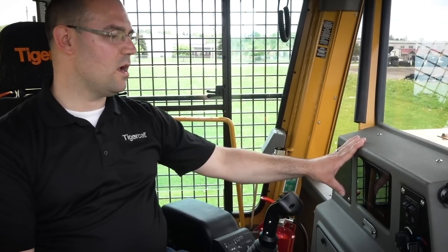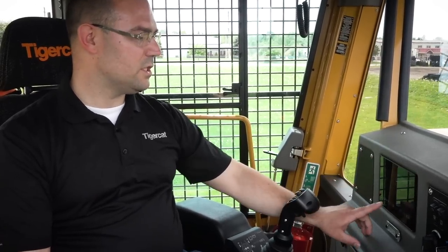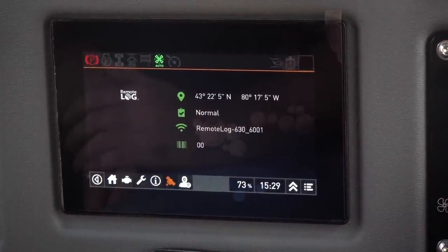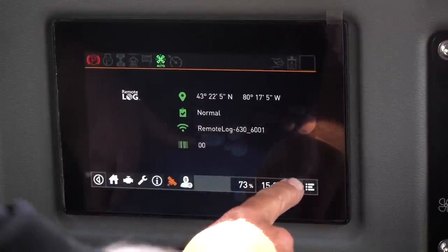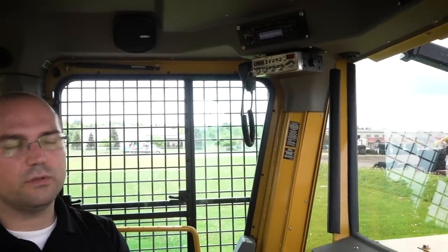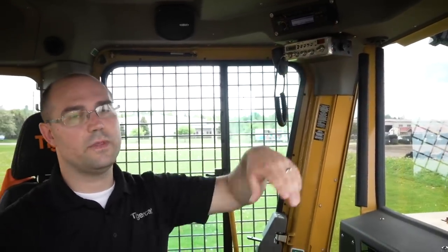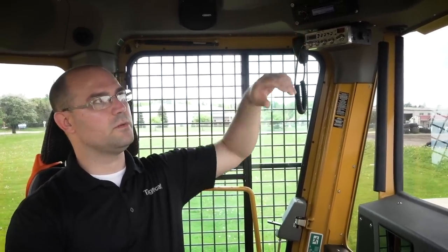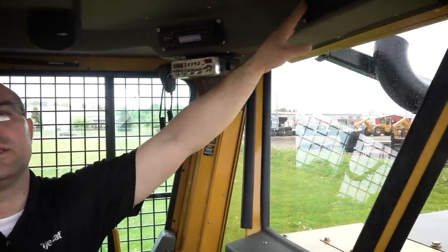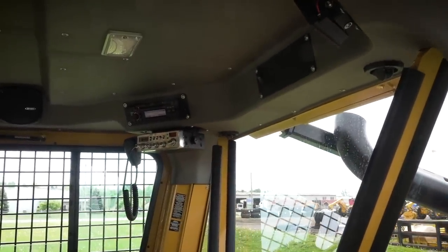All H Series Skidders are equipped with LogOn and have the option to go to remote log as well. If you click on the little satellite icon on the screen, it'll give you information including your coordinates if you need to coordinate a visit with somebody. The radio is Bluetooth equipped with a Bluetooth microphone so you can do in-cab calling and tether your cell phone to the radio system. You also have the option to put it to CB radio. Up front is where you'll find your cab interior lights.